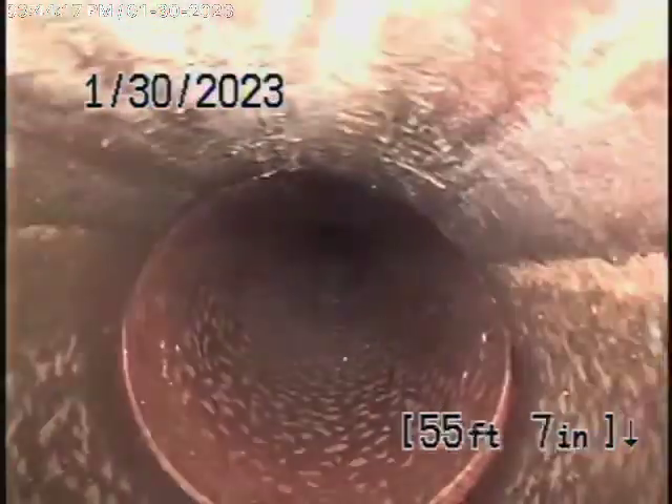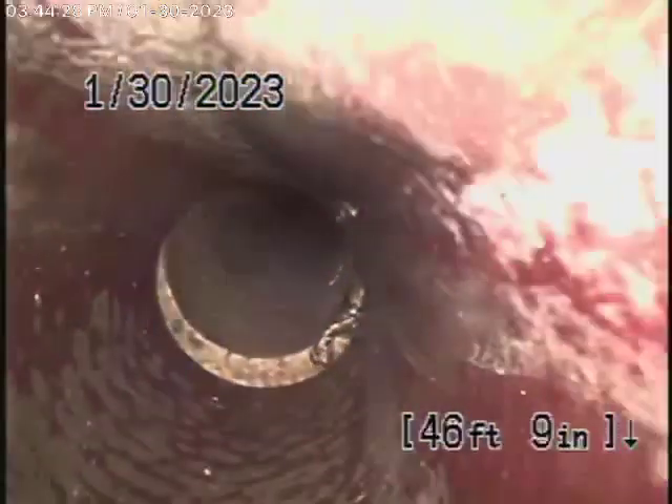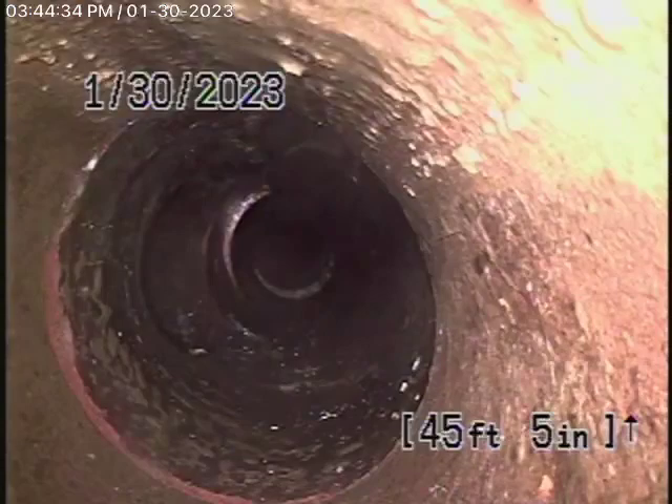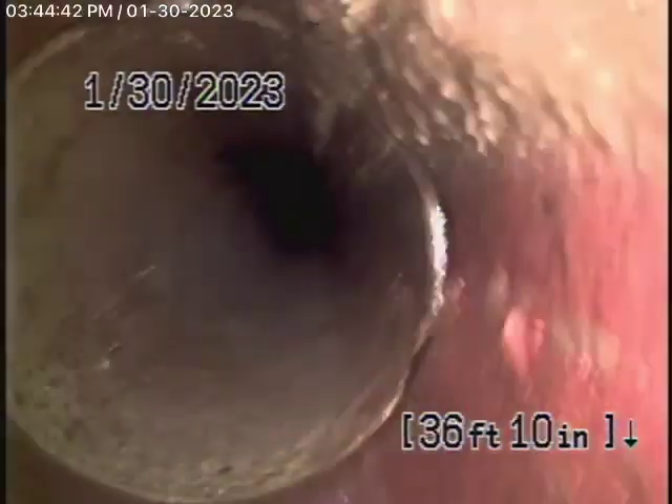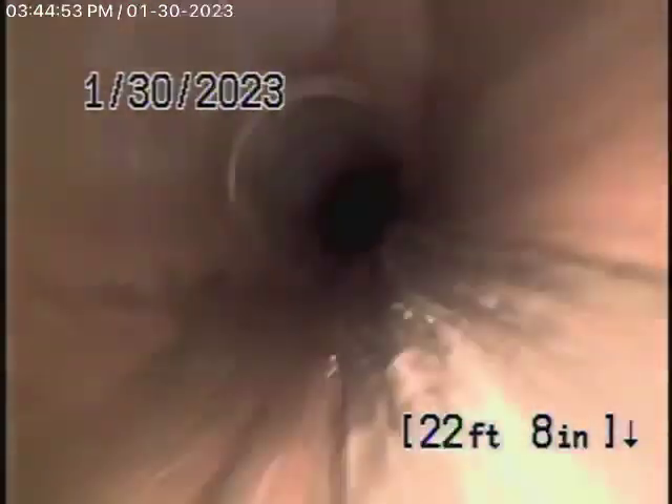We're going to get very close to where the front unit ties in. Right over there is the connection to the front unit. Then it starts coming back towards the back unit, and this all seems to be in pretty fair condition — it's functioning very well. But the 6-inch lateral may not pass the test with the public works inspector.